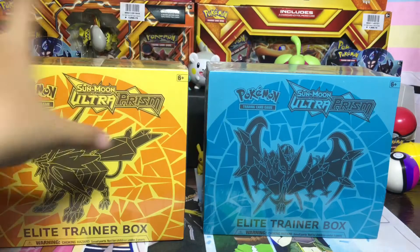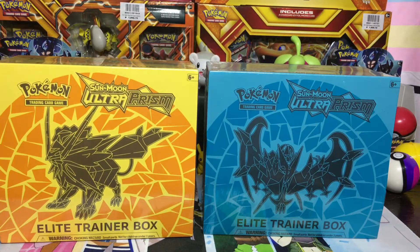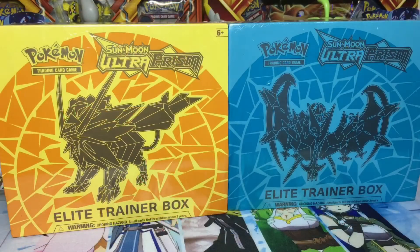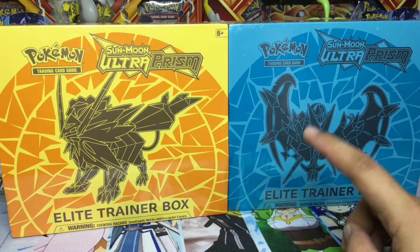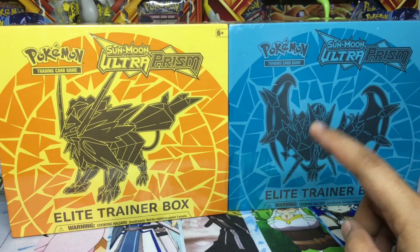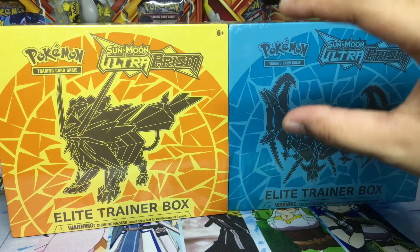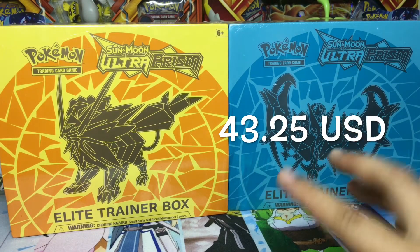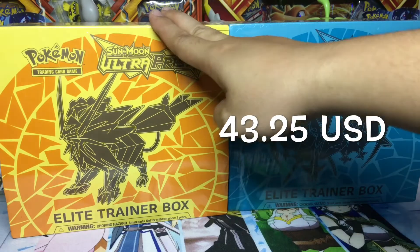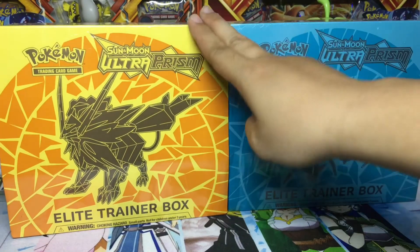So as you can see, I have ordered two Sun and Moon Ultra Prism Elite Trainer Boxes — one Dusk Mane Necrozma and one Dawn Wings Necrozma. These boxes are around 2,250 pesos each.